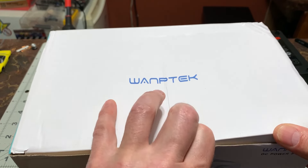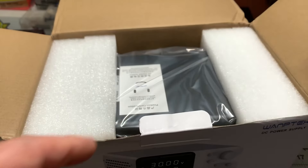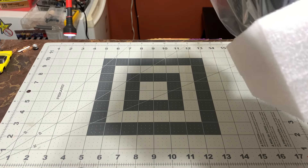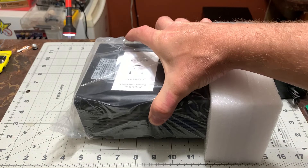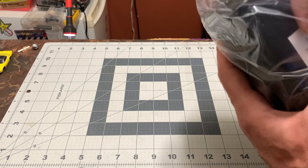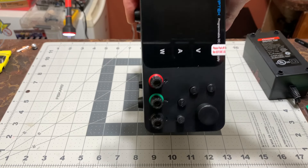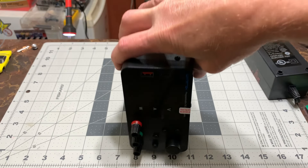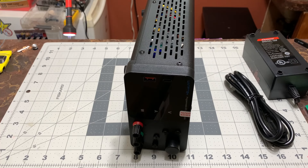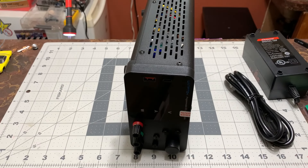Let's have a look at it and see what we got here. There's the manual - let's get it out and put the box to the side for now. Here it is, and with that comes the power cord and the plug-ins. Fantastic.